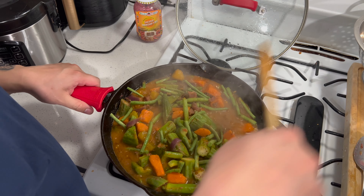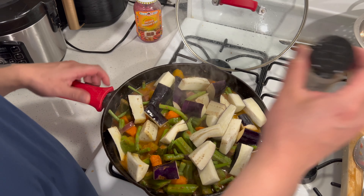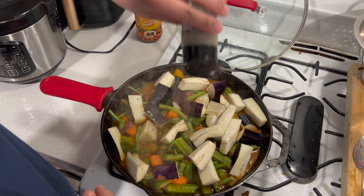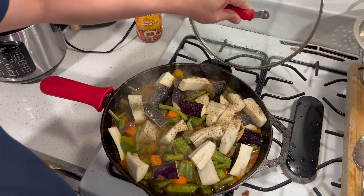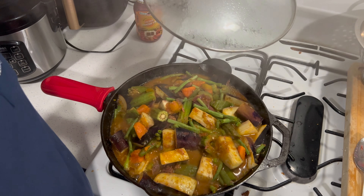Now it's time to add the eggplant. I have all the eggplant in there now. I'm just adding black pepper, and then you're just gonna close it for ten minutes and it should be all ready to eat.